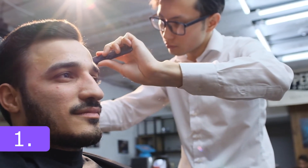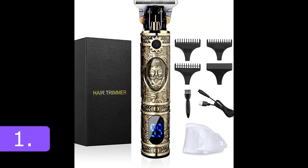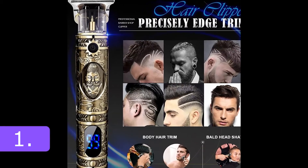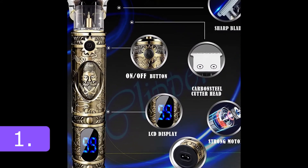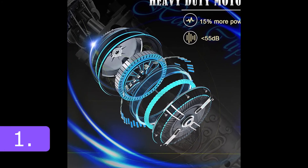Is trimming a chore for you? Well, this gadget will make it fun. The T-Outliner hair clippers for men with an incorporated LCD screen can display the power in real time and provide timely charging reminders for a superior clipping experience. It can also be used as a facial, beard, and body hair trimmer, providing a comfortable grooming experience for men.